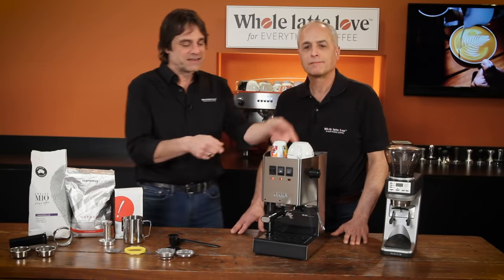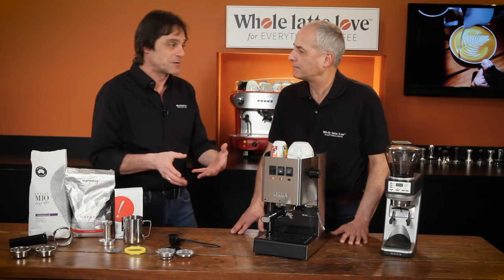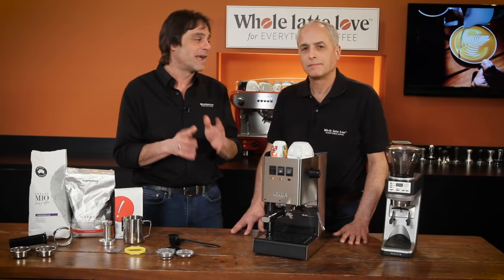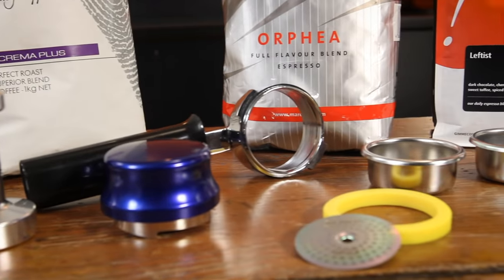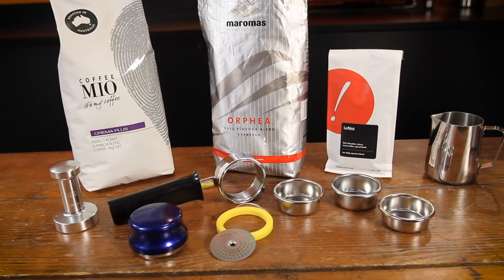The steam wand and the three-way solenoid valve are things you won't find on entry-level espresso appliances, and those things really make a big difference. We'll also talk about some upgrade accessories — filter baskets, shower screens, and different things you can do to take your brewing to the next level.